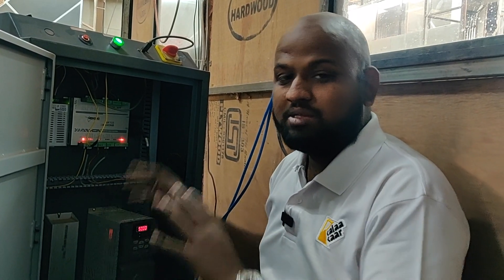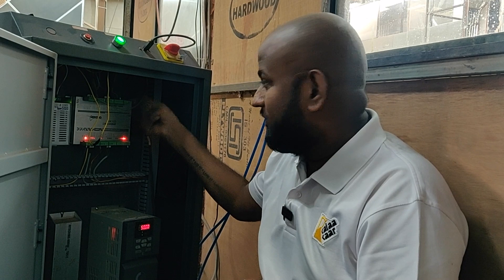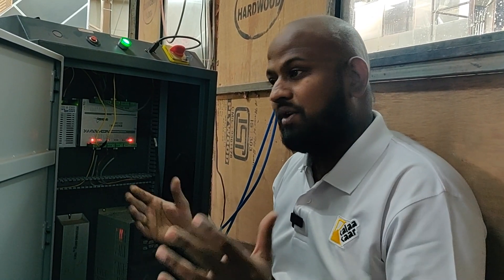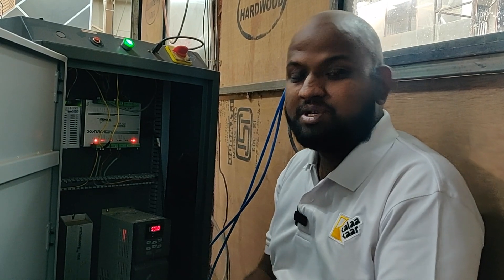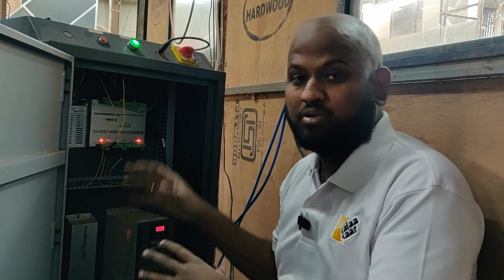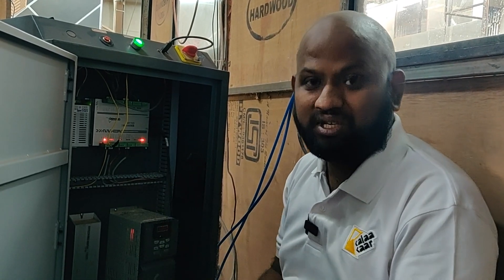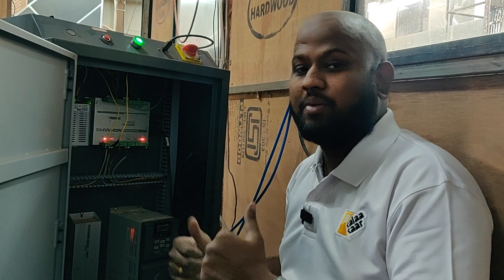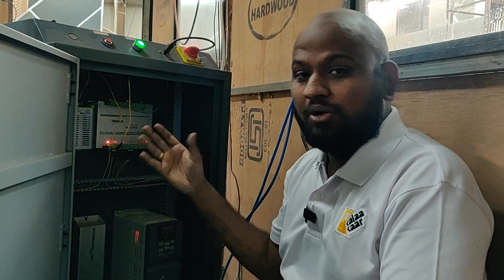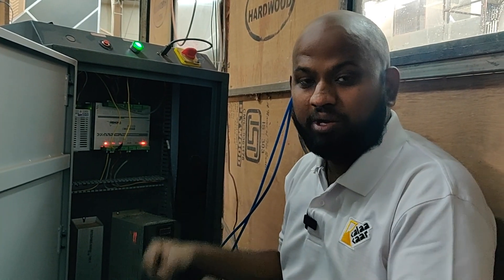If you know what you are doing, servicing this machine is really easy. There were times when rats came inside and chewed up the wires. A service specialist would have charged more than 10,000 rupees per visit to fix it, but because I had built my own CNC machine, that knowledge helped me fix it myself — I was able to fix all the sensors and wiring just by looking at the wiring diagram.